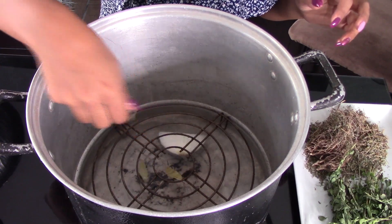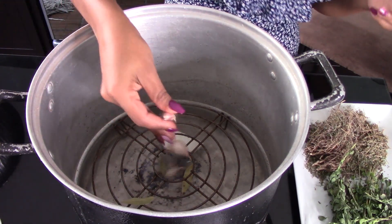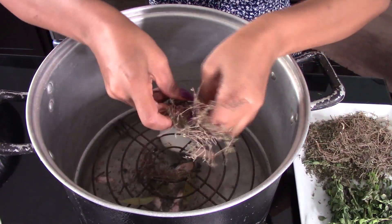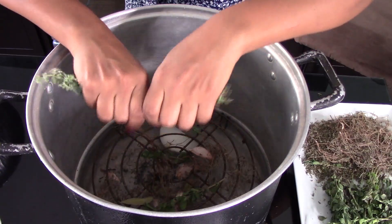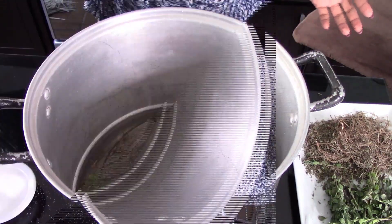After adding the water, we're going to season it with half an onion, about three bay leaves, and five garlic cloves, together with a teaspoon of dry thyme and a few sprigs of marjoram. Then season with salt to taste.